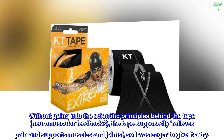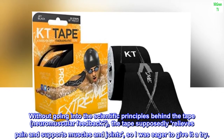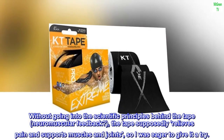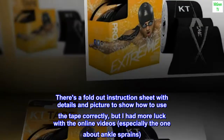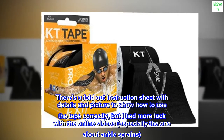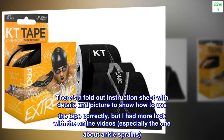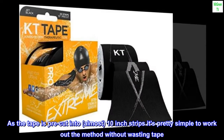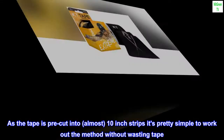Kinesiology tape is something I had heard of, but didn't know much about apart from the strips of what looked like colored tape on Olympic athletes. Without going into the scientific principles behind the tape — neuromuscular feedback? — the tape supposedly relieves pain and supports muscles and joints, so I was eager to give it a try. There's a fold-out instruction sheet with details and pictures, but I had more luck with the online videos, especially the one about ankle sprains. As the tape is pre-cut into almost 10-inch strips, it's pretty simple to work out the method without wasting tape.